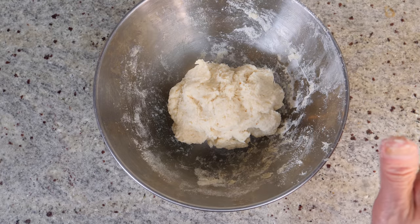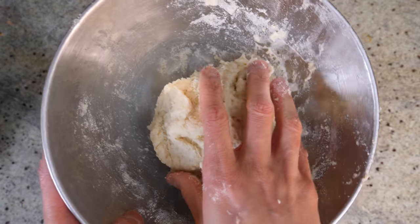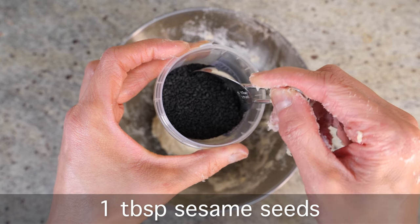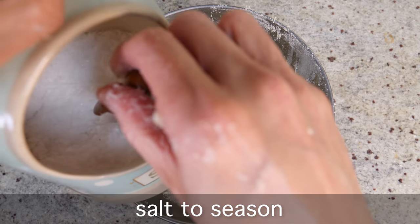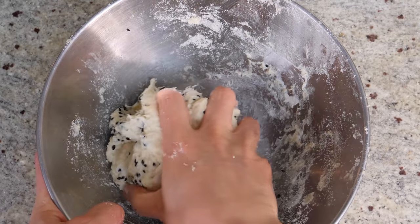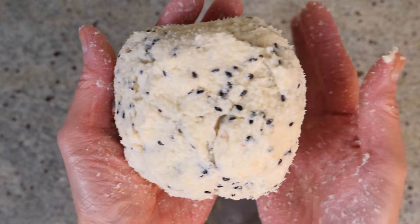The dough is ready — easy peasy. I've actually created another batch earlier. This batch I'll keep plain for our plain chips, and this one I'll turn into tortilla chips. With tortilla chips you can keep it plain, but I like to add a couple of ingredients — about 1 tablespoon of black sesames for a very dramatic colour, and a couple of pinches of salt to season. Just mix it together. The dough is more mochi-like, not too sticky.